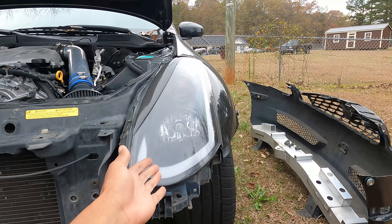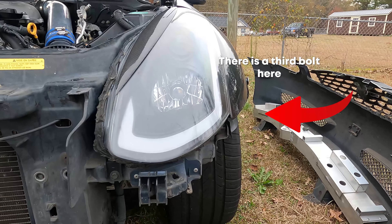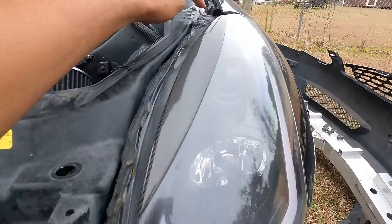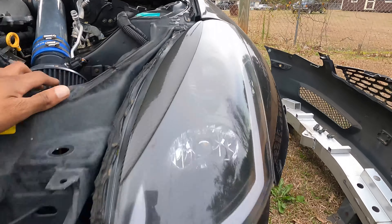The headlights also have to come out for this. I think this is a 10 — yes, it's a 10 millimeter. You've got a 10-bolt right there and then one up top right there, and that should come off.